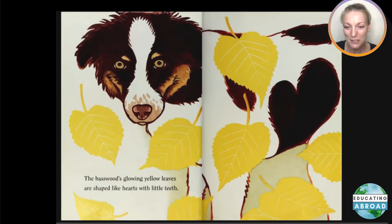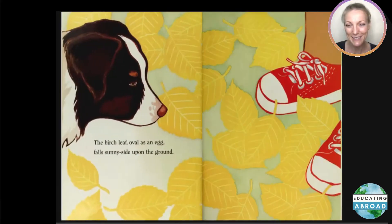The basswood's glowing yellow leaves are shaped like hearts with teeth. The birch leaf, oval as an egg, falls sunny side upon the ground.